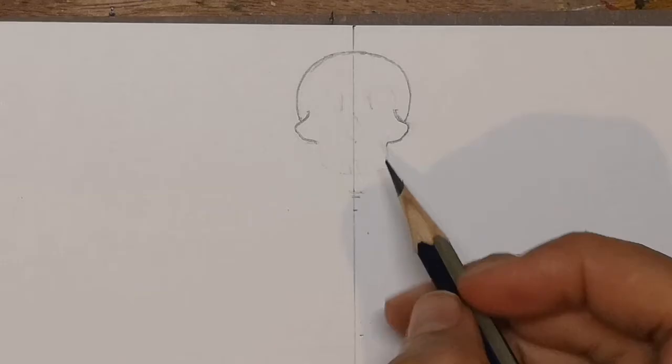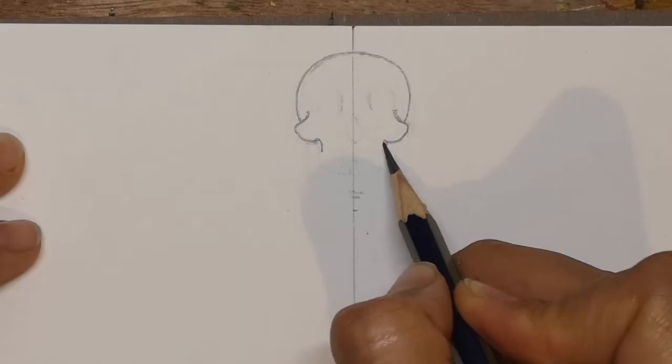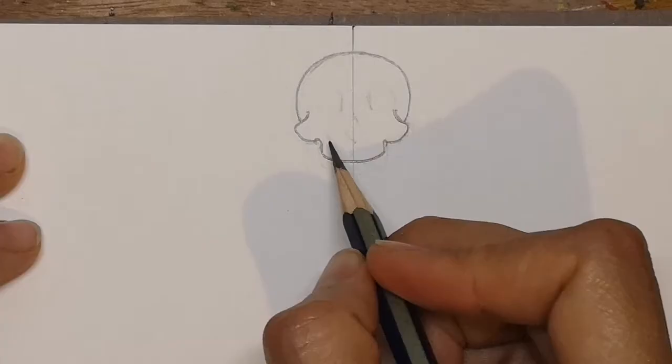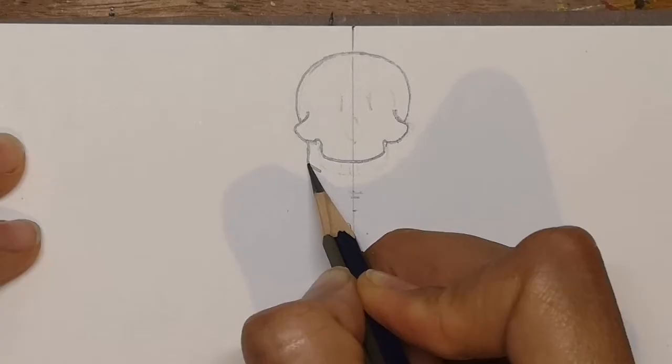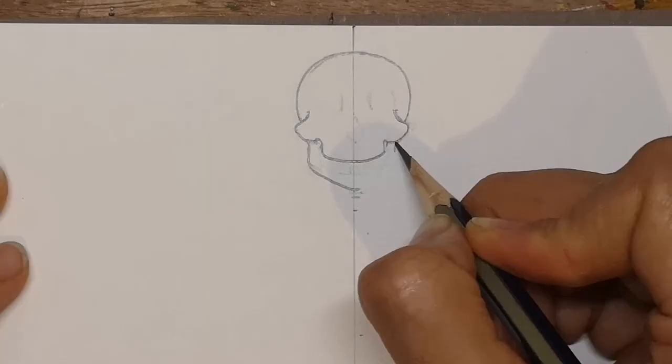Next we're going to curve up a little bit and then down, same on the other side — curve up a bit and then down and round to join in the middle. This will be the top jaw. Then go under the cheekbone on either side, come out and curve down for the bottom jaw. And the same on the other side, curve down a bit and in for the bottom jaw.